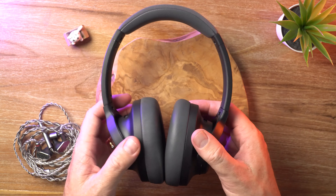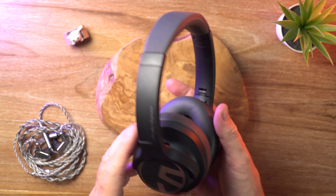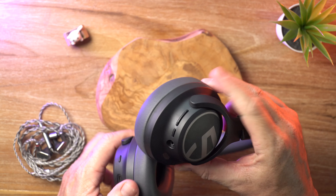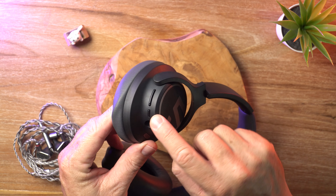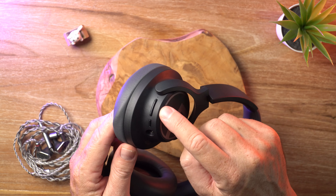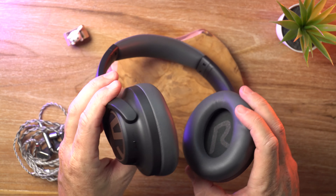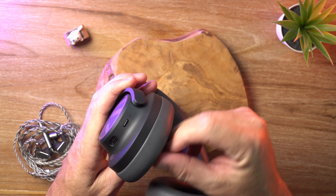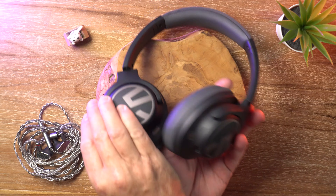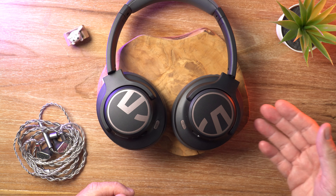The clamping force is reasonably light, but secure enough — I never felt like they were going to fall off while using them. On the right ear cup is where we find our playback controls: the power button, also the play/pause button, and the volume rocker, and the 3.5mm auxiliary port. On the other side is the single button for ANC, and there are three active noise cancelling modes: ANC on, ANC off, and ambient mode.